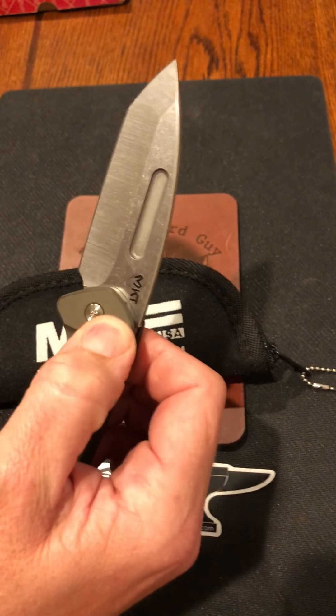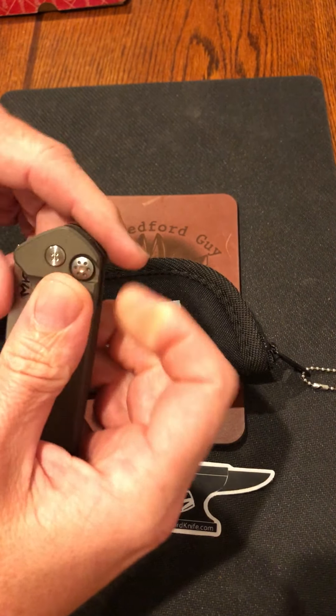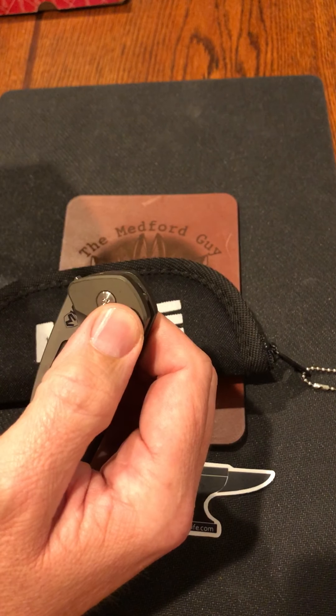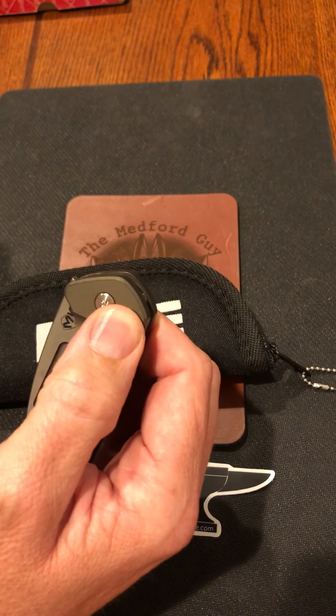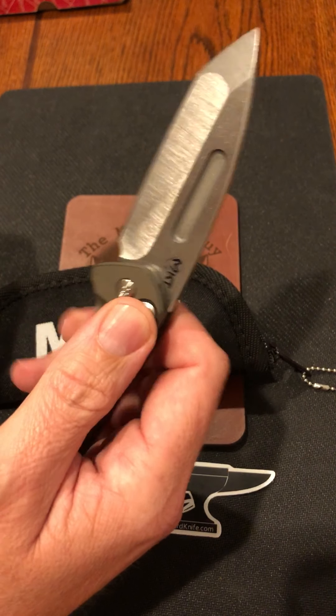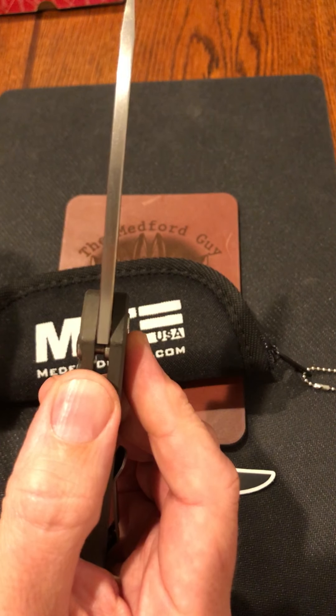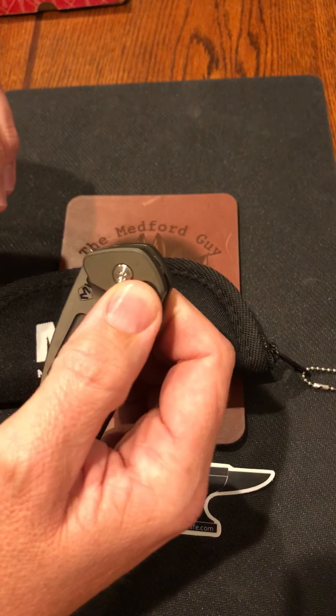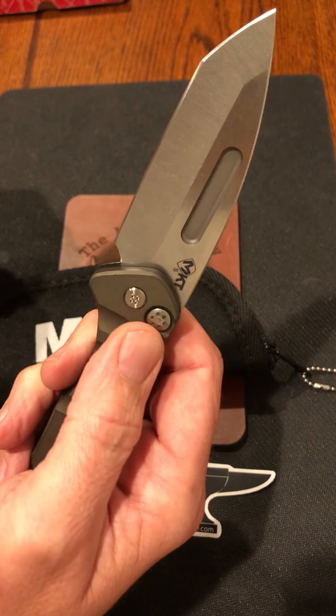It's by no means slow. I watched a video and when they first made this, they had the action a little stronger and it was literally jumping out of people's hands, because most automatics don't have blade stock like that. It's a pretty heavy blade stock, so you can imagine — you can feel it, it jumps out there.